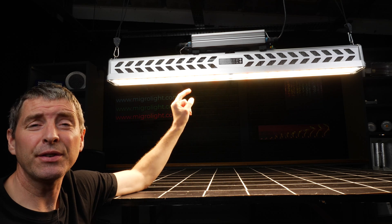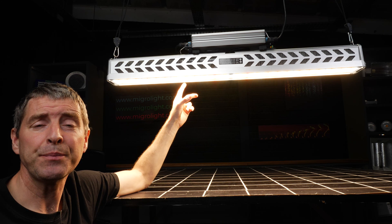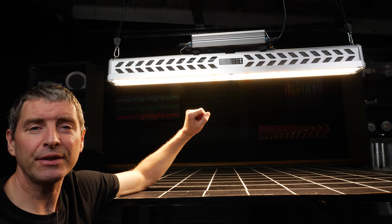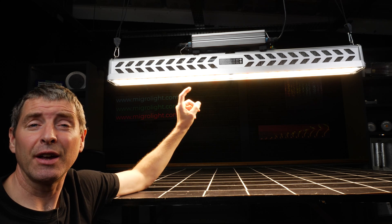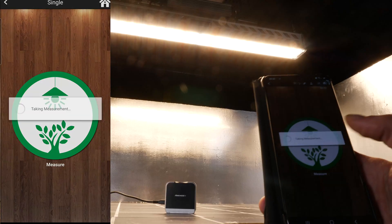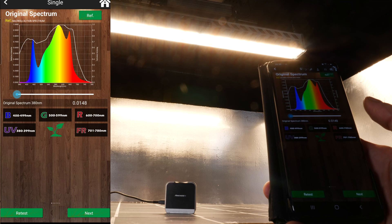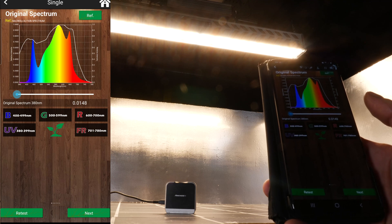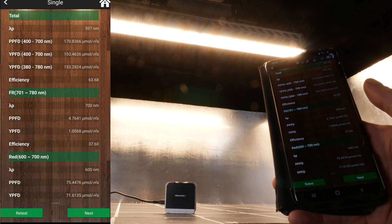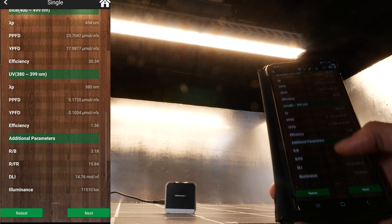The LEDs themselves — the whites — are a mixture of warm and cool white Samsung LM281 Pros and Osram 660 nanometer reds for added electrical and photosynthetic efficiency. I tested the spectrum output with the Asensatec spectroradiometer. The output is full spectrum with an overall color temperature of 3200K, making it suitable for growing all the way from seed to harvest.